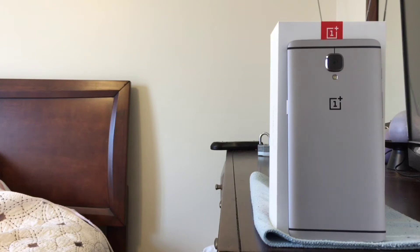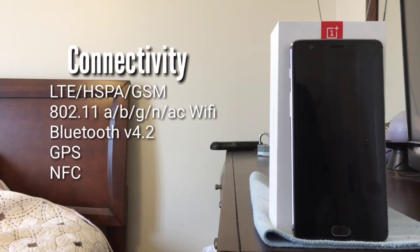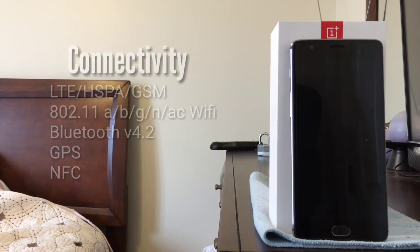Powering the OnePlus 3 is a 3000mAh battery. As for cellular connectivity, the OnePlus 3 is capable of running on any LTE and GSM-based cellular networks throughout the world. In addition to the usual Wi-Fi, Bluetooth, and GPS connectivity, OnePlus brought back NFC with the OnePlus 3 after receiving a wealth of criticism for not incorporating NFC technology into the OnePlus 2.